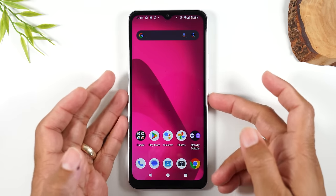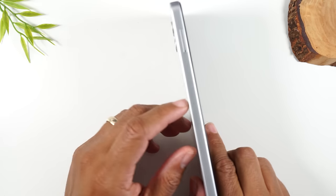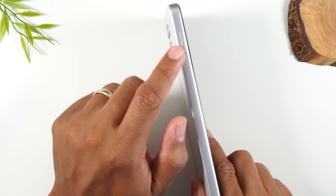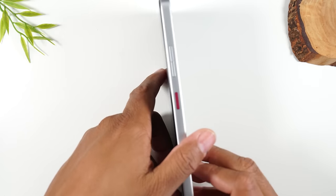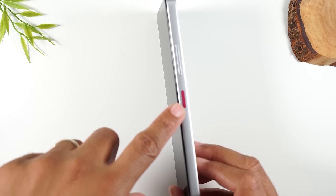We're going to start with going over just the exterior of the phone. On the left side of the phone, you will find just the SIM card tray. If you have a memory card from an older phone, you can also put it in this slot as well. On the right side of the phone, you will find the volume up, volume down, and the power button.